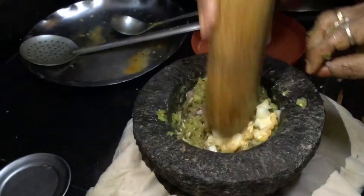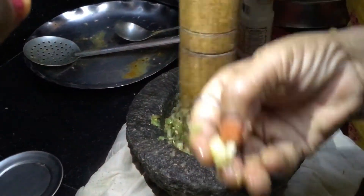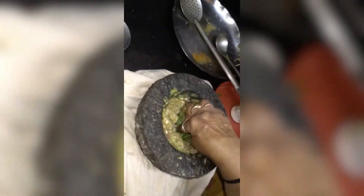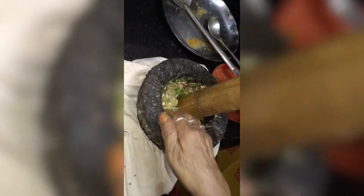Let's cut the dough. Then we will bake the flour and mix the flour. We will mix the flour together and put it on. It will be very good.